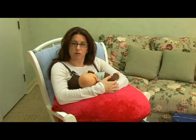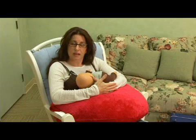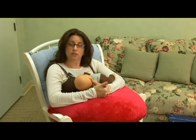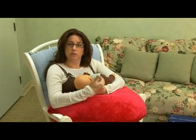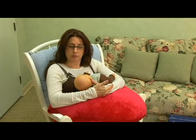I'm going to be showing you the football hold, which is a very good hold for moms who've had C-sections, because it doesn't put any pressure on the abdomen. And if you do have any nipple damage, then this is a nice way too, to move the baby's mouth to a different position, so as not to damage, or let heal the part that's already been damaged.